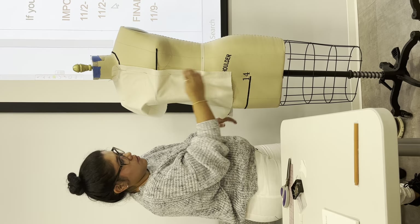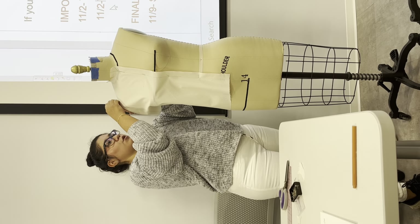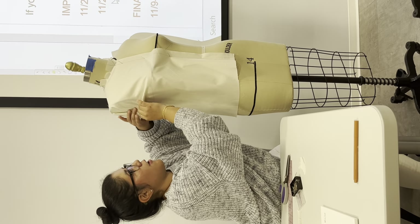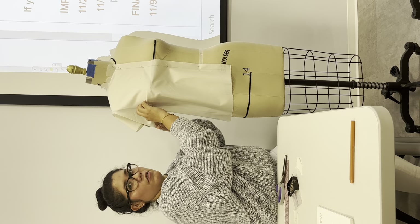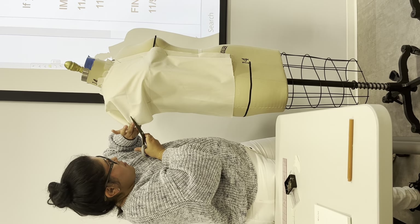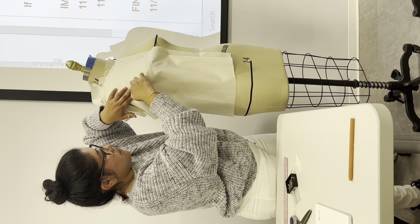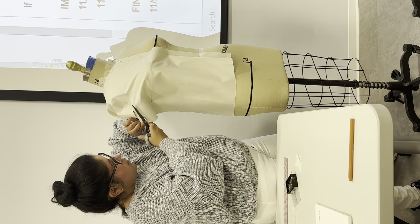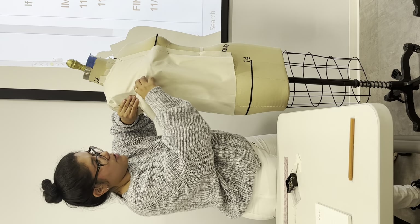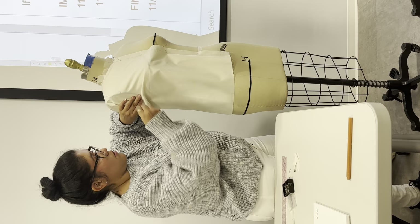Everyone is asking which one we're going to do today — in this one we're going to do the bust dart. How do we do the bust dart if our armhole has so much? Before I proceed, what we're going to do is slash into the armhole. You're going to notice something: we're going to pin it, try to make it smooth, and put all the excess down. Just don't go beyond that line. You notice that all the excess is not concentrated here — that's what we're trying to do. This line might shift, so we're going to do this.